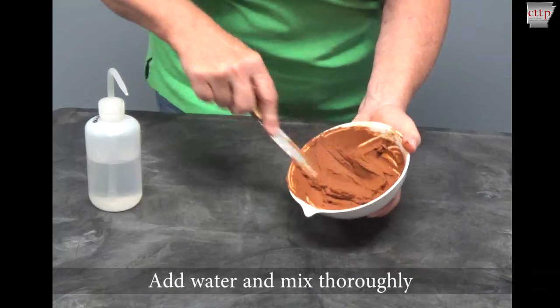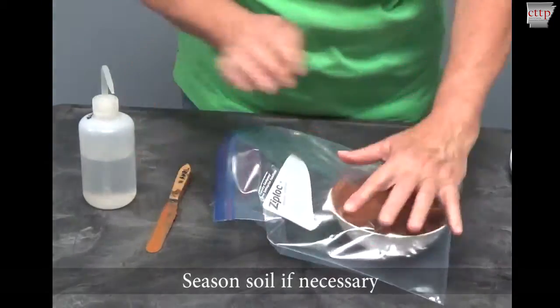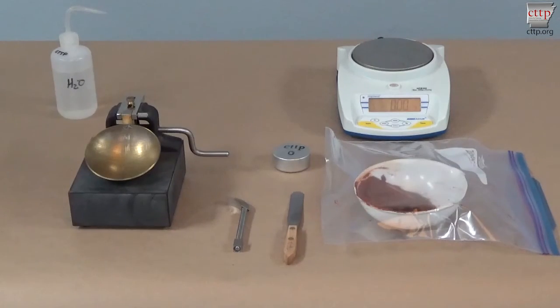If too much water is added, do not add additional soil. Simply stir the soil until the excess water is removed by natural evaporation. For soils that are slow to absorb moisture, season the soil by placing it in a closed container. The required seasoning time for referee testing is 30 minutes.